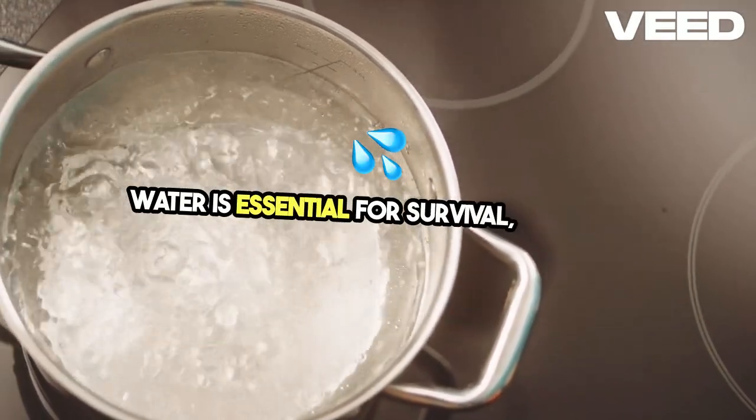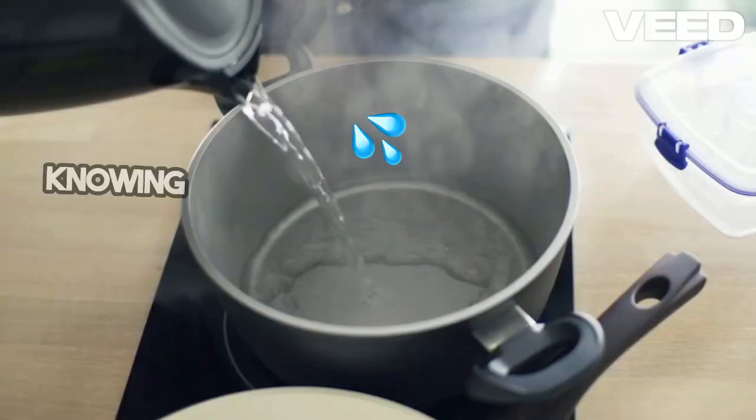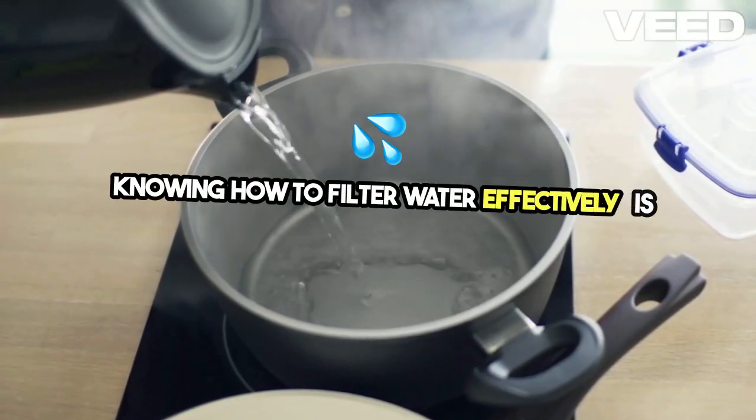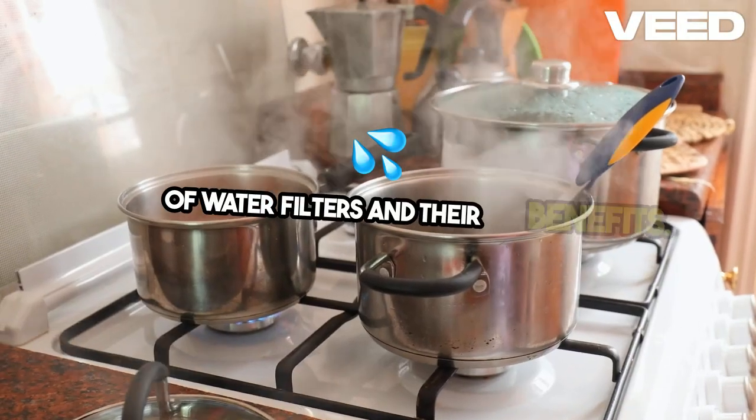Water is essential for survival, but in an emergency, clean water can be hard to find. Knowing how to filter water effectively is crucial. In this video, we'll explore different types of water filters and their benefits.